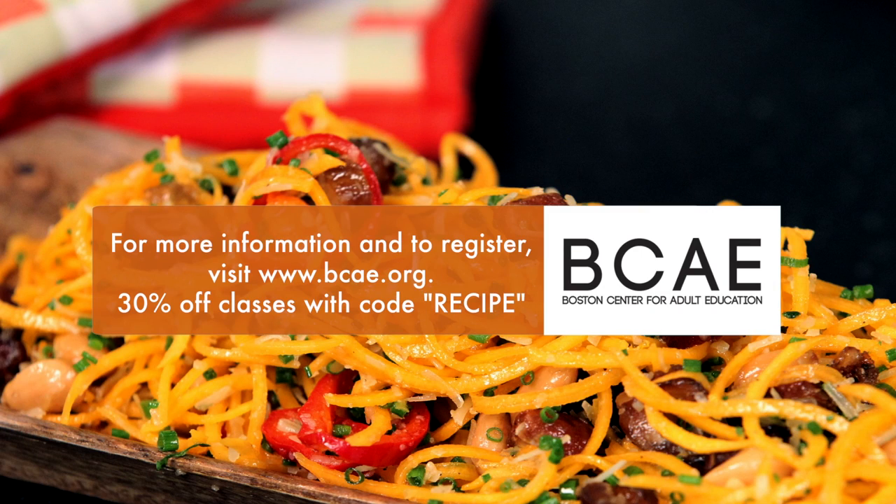For more information and to register, visit www.bcae.org. And you can take 30% off classes with the code RECIPE.